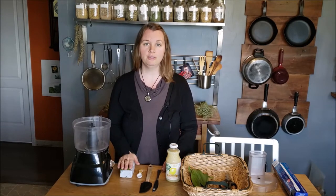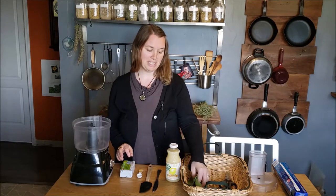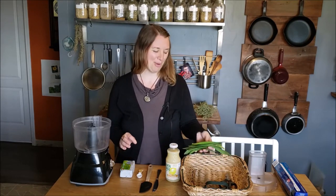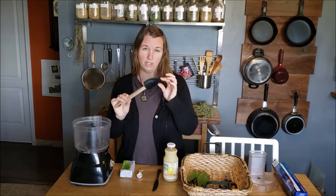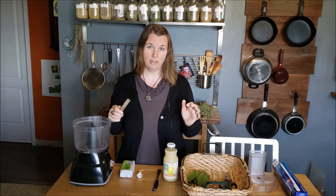We're in the kitchen making some wild leek compound butter. What you need for this recipe is some butter of your choice — we like using unsalted organic or grass-fed if we can find it, but use whatever works for your family. I have 250 grams here, just over half a pound. I've harvested about a dozen large wild leek leaves. You'll also need a little bit of lemon juice and a good spatula for scraping your butter out afterwards, and you're going to need a food processor.